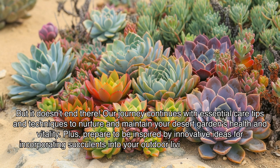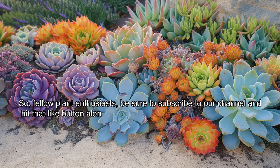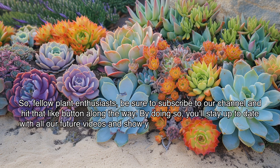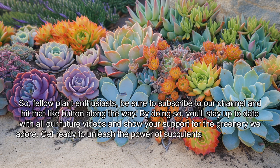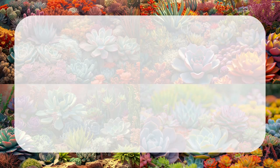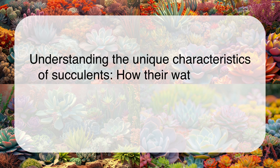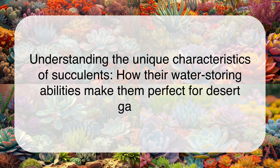Plus, prepare to be inspired by innovative ideas for incorporating succulents into your outdoor living space, from vertical gardens to living walls. Be sure to subscribe to our channel and hit that like button. By doing so, you'll stay up to date with all our future videos. Let's begin understanding the unique characteristics of succulents and how their water-storing abilities make them perfect for desert gardens.